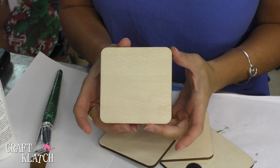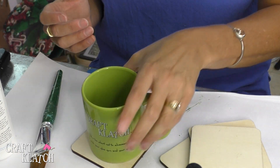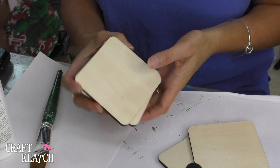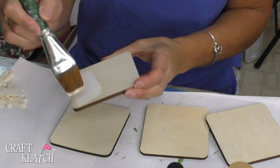I found these wood squares at Michaels and they're just under four inches in size, and they are perfect to work as a coaster. The very first thing I'm going to do is give them a couple coats of paint just to seal the wood and get them ready for the resin. I'm just going to start off painting these white just to get them sealed.